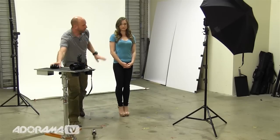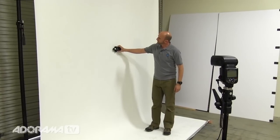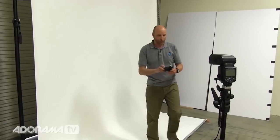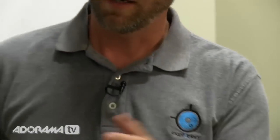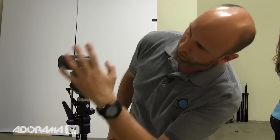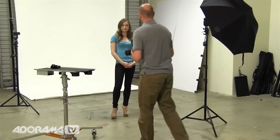Since the key light is at f5.6, we should have f8 on the background, but no brighter than that. I'm going to meter the background light one more time. That meters at f7.1, which is just below our threshold — just a little under one stop brighter — and that's exactly what we want. If I needed to, I could adjust it just a bit to get a little more punch and make sure it's absolutely white, but we'll leave it right there.